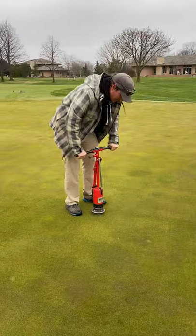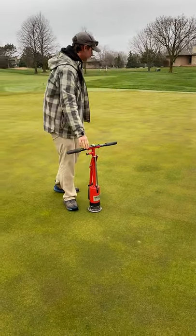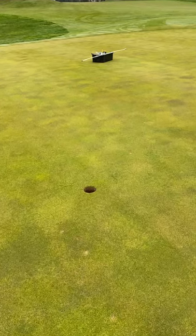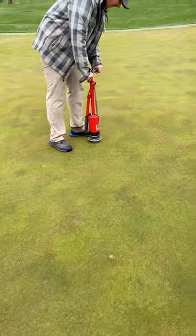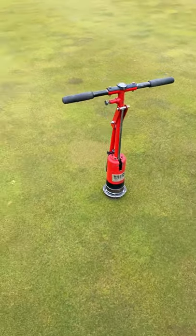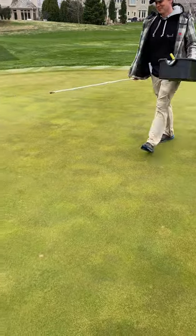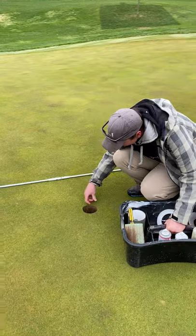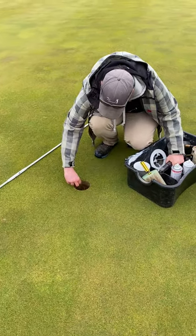He selected his location for the pin sheet for today. He did not go all the way down — he didn't want to leave an imprint on the green of where the cup cutter was. Now he's going to take this nice plug, what we call it — it's the sand profile with the turf on it — and place it in the old hole. He's going to grab another cup from his bucket and clean up the edges a little bit, making sure that the ball has no obstructions as it rolls into the hole.